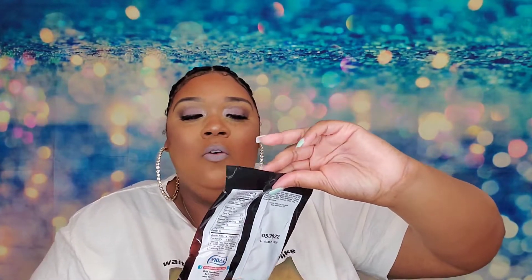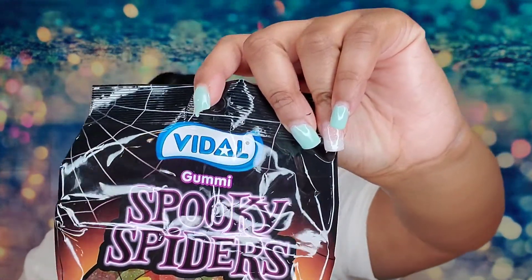Next we have Vidal Spooky Spiders gummies, and these are from Spain. It doesn't say if they're sour, but I'm going to imagine that they are. I'm going to put the whole thing in. They're not sour — I was expecting them to be a little sour. These are really good. I'm going to put some of them in my purse for when your blood sugar drops when you're out.